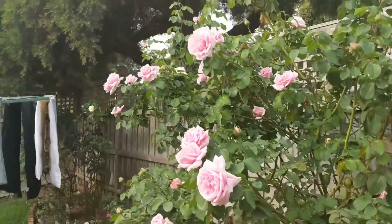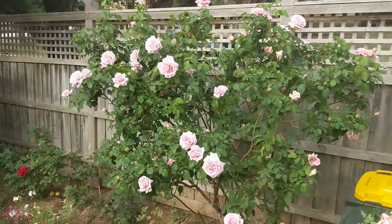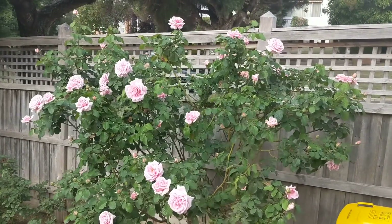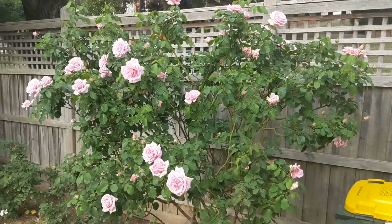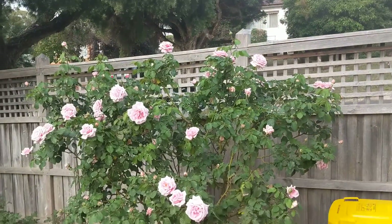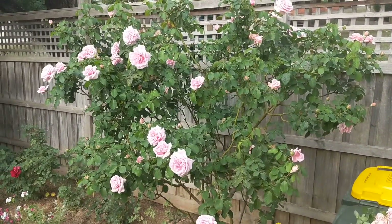I thought it would be very interesting to show how well this rose bush is doing at the moment. I might make some other videos about interesting things happening, but I thought it would be really nice to have a look at this rose. That's it, guys — I'll see you later!